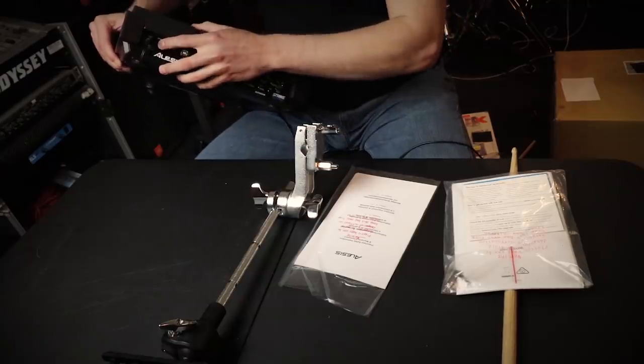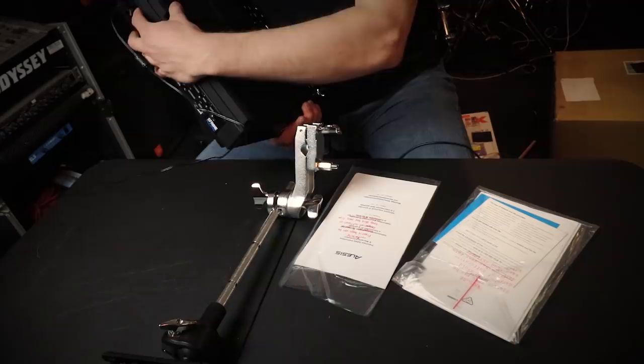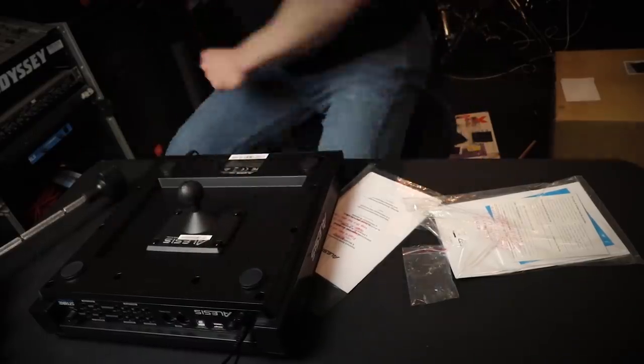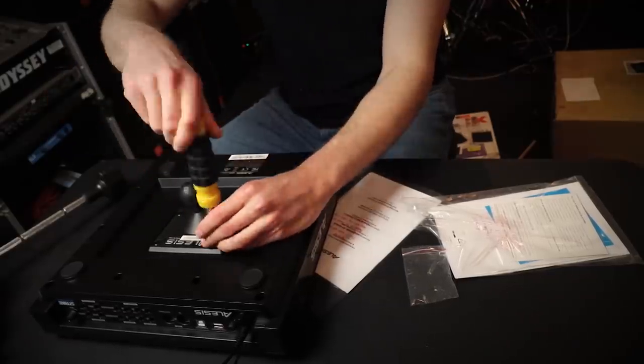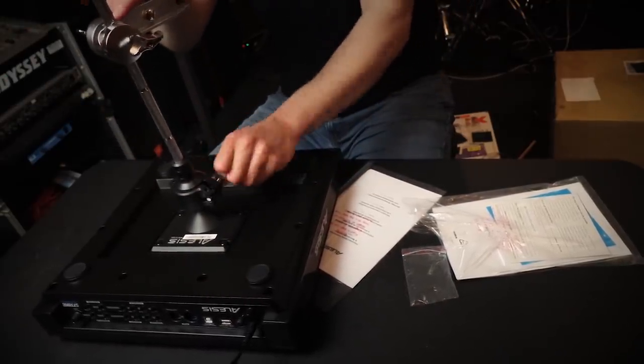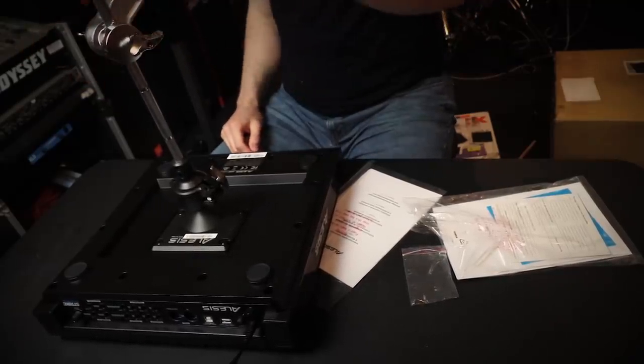All you gotta do is flip this over. It's got the Alesis logo on it — you have to hold down the power button to turn it off. This is really convenient — I can position this pretty much anywhere I need it to. I didn't really know this product was even a thing in the Alesis catalog. The Alesis Multi-Pad Clamp costs about $80 from Sweetwater or any major website. You could buy just the plate by itself for about $17, or buy it with the arm for about $80. You decide whether or not that extra cost is worth it — it's pretty convenient to have.